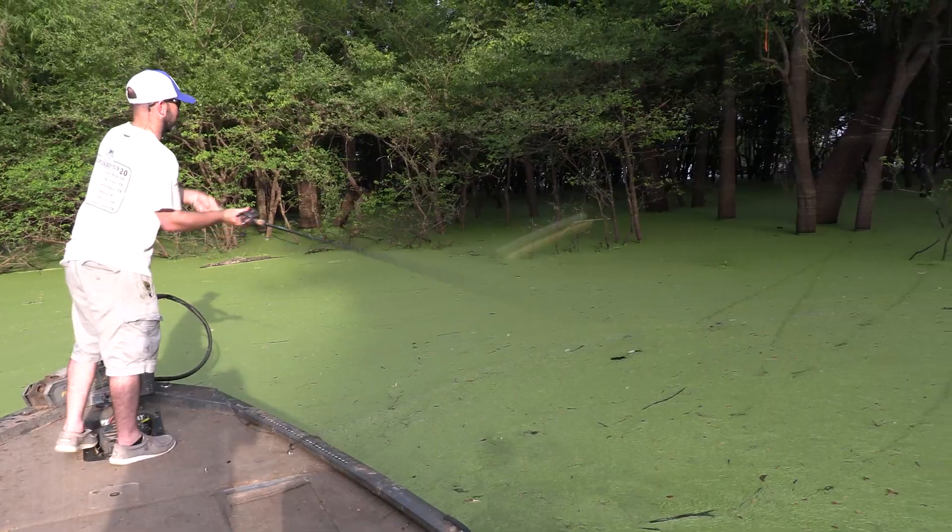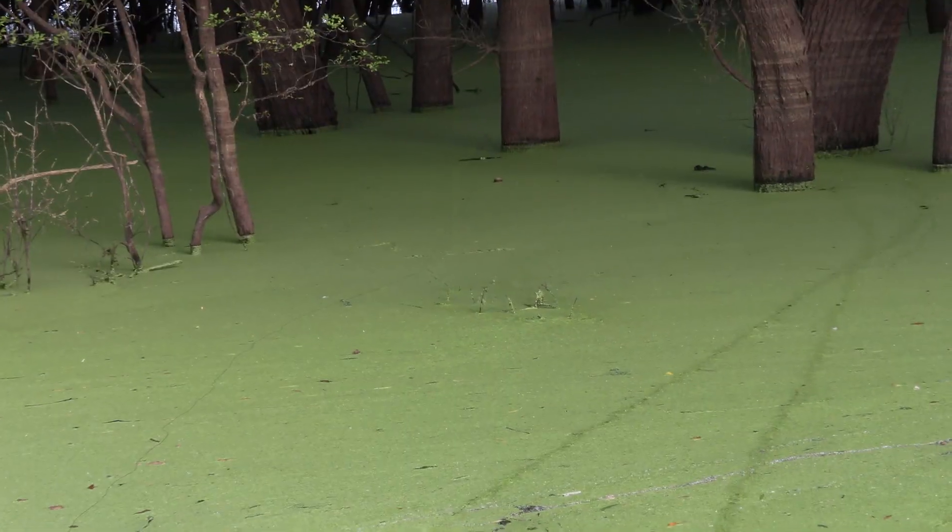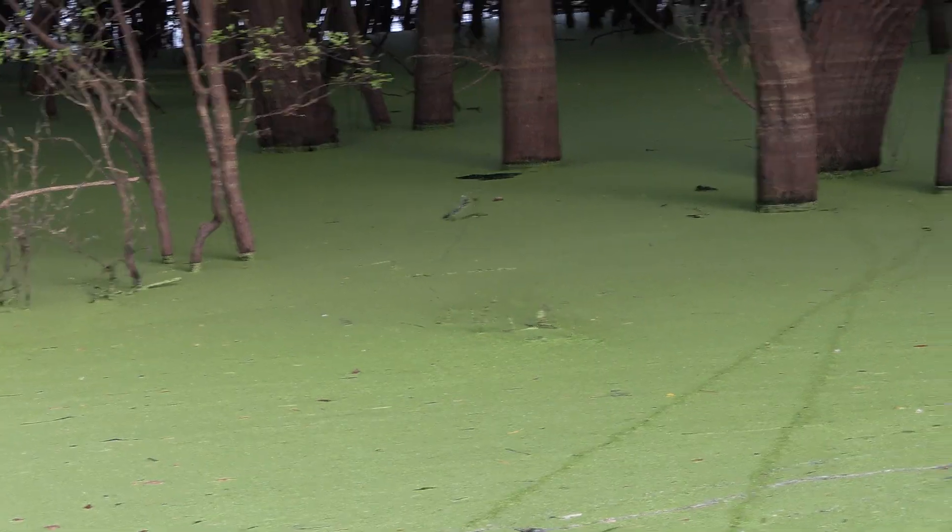Bobby's Perfect Frog is mainly for target fishing — matted grass. I throw that thing 80, 90 plus percent of the time. Catch him, boy!